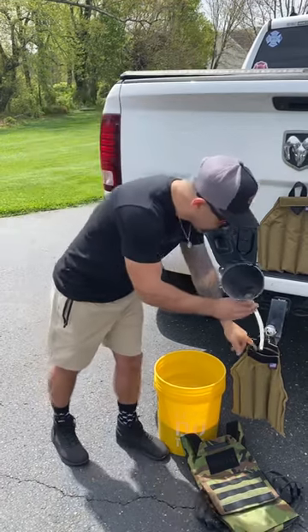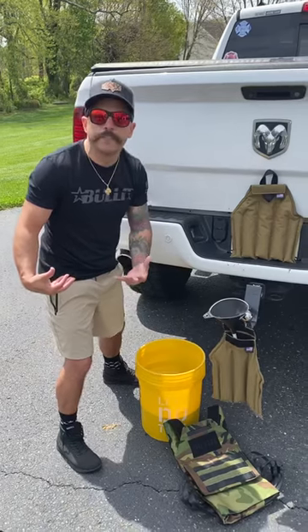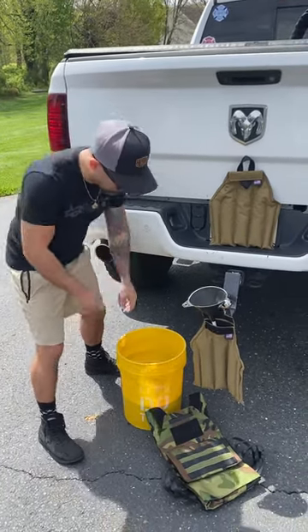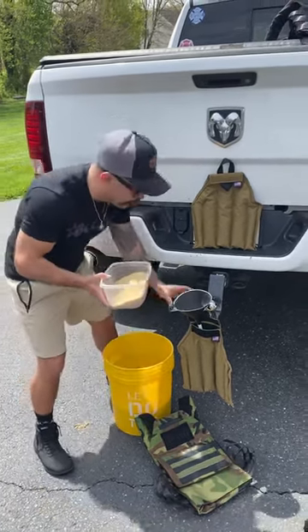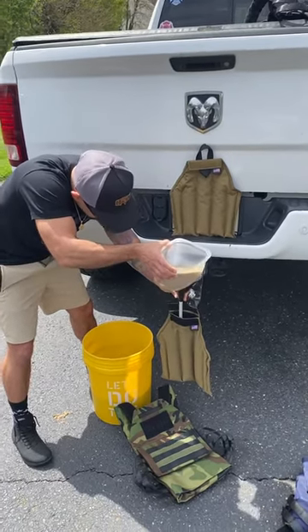What you're going to basically do is just stick the funnel down into the channel. I don't recommend using the big 50-pound bag to pour right in because it's just going to get messy. So throw your nice clean sand in a bucket, get a Tupperware, get a cup, hang on to your funnel, and you're just going to fill these channels up individually.